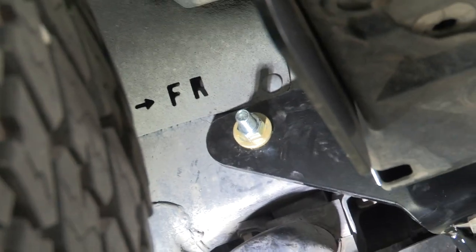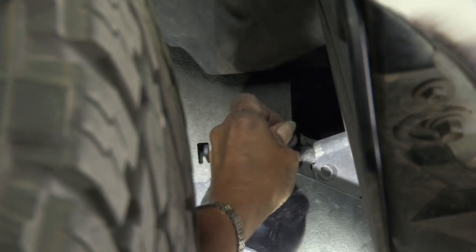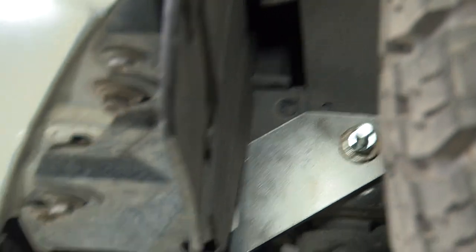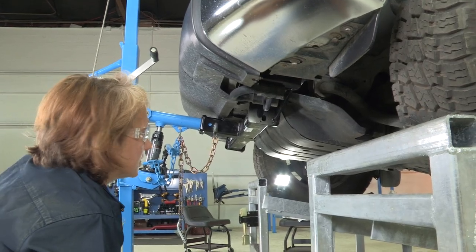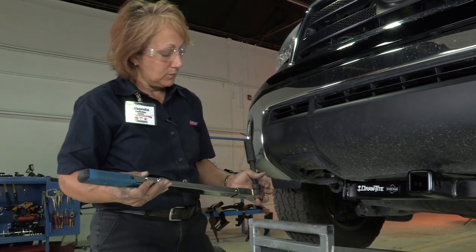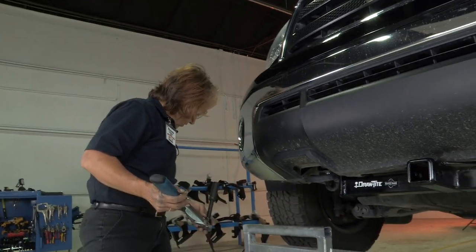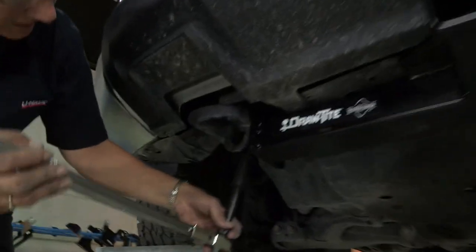Now we're going to put the little plastic tab back in. We're going to remove the hitch jack and get our torque wrench to torque everything down. The front two bolts are set for 68 foot-pounds and the back one is set for 75 foot-pounds. We're going to do the two front ones on both sides first, so we're at 68 pounds.